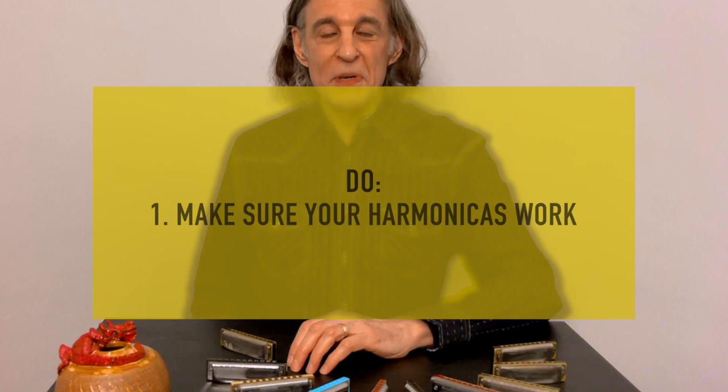Tip number one: make sure your harmonicas work. This sounds obvious, but sometimes if you leave a harmonica sitting around for a while, stuff can get stuck on reeds. So it's a good idea to shake them out against your leg, then blow in and out of each hole — blow all the way up and down the harmonica, then draw all the way up and down, then blow in and out of each hole quickly to see how the response of the reeds are. This will tell you a lot before you get up on stage and find you have a reed that's stuck.